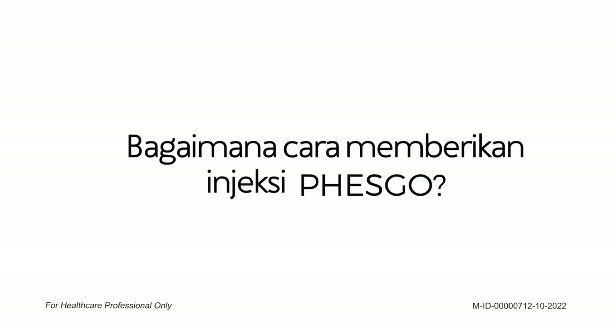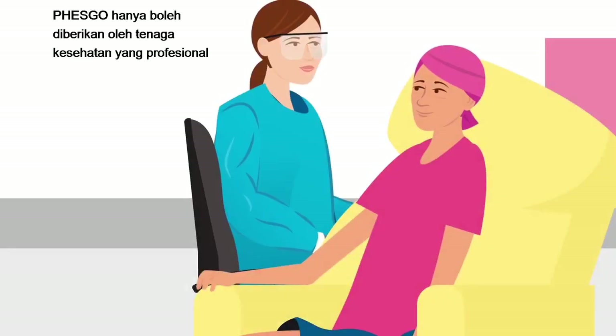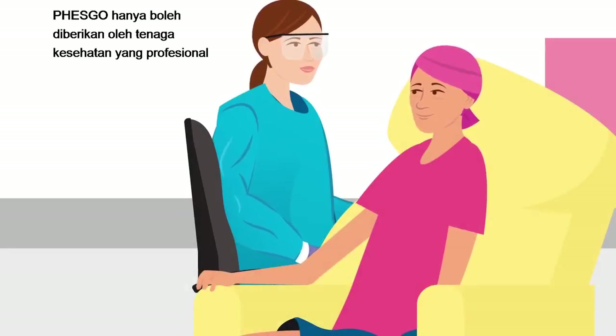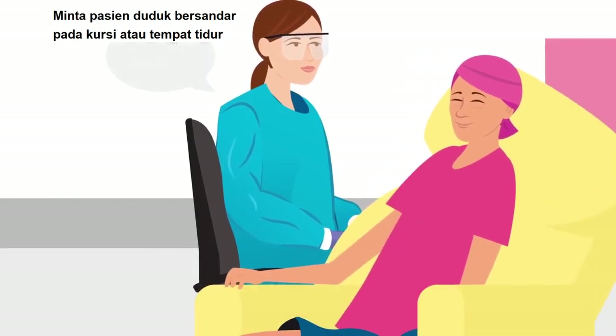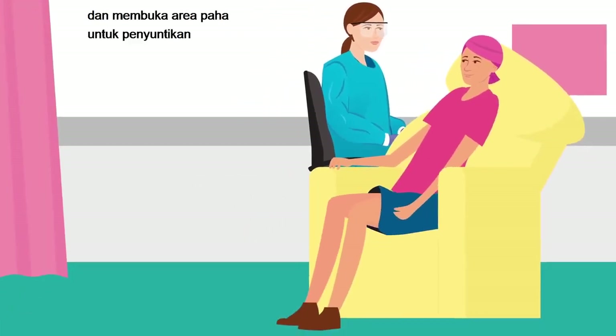How to administer the injection of Fezgo. Fezgo should always be administered by a healthcare professional. Ask the patient to sit back in a reclining chair or bed and to make the thigh area accessible.